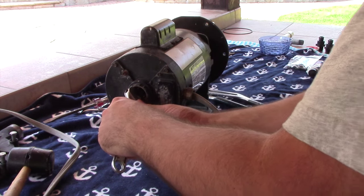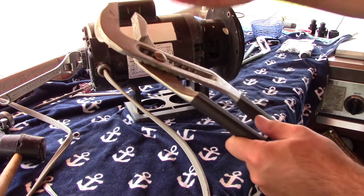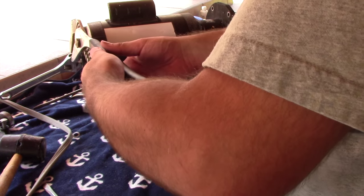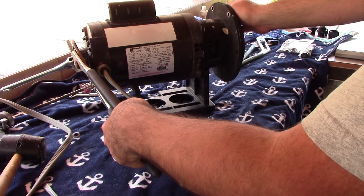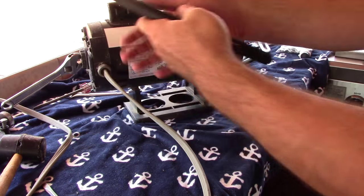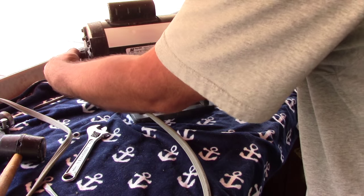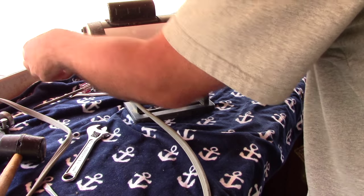With the wrench as tight as you can make it, take another pair of channel locks to hold the wrench in place. Then grab the outer portion of the impeller and try to give it as good of a turn as you can — it will be a little difficult, but there we go. Take this off, take the wrench off, and now the impeller is coming right off, just unscrewing like that.